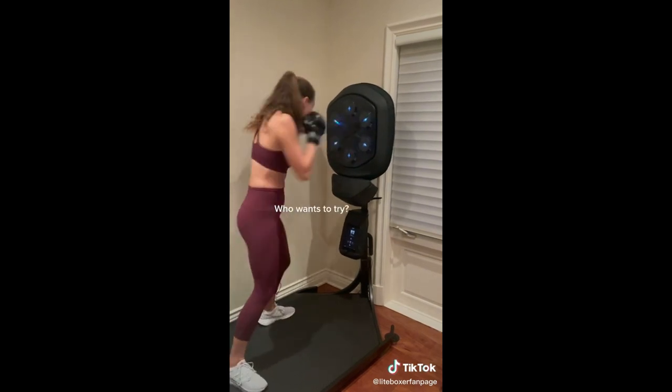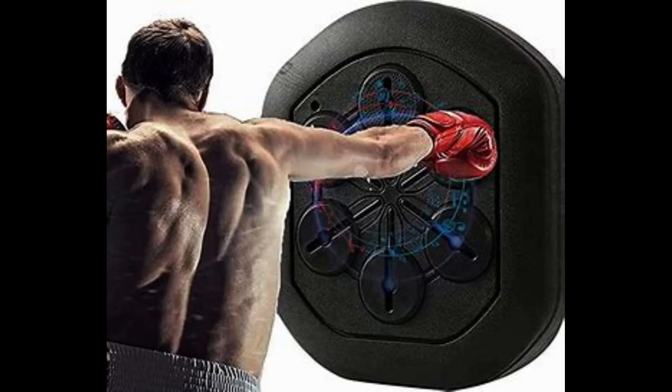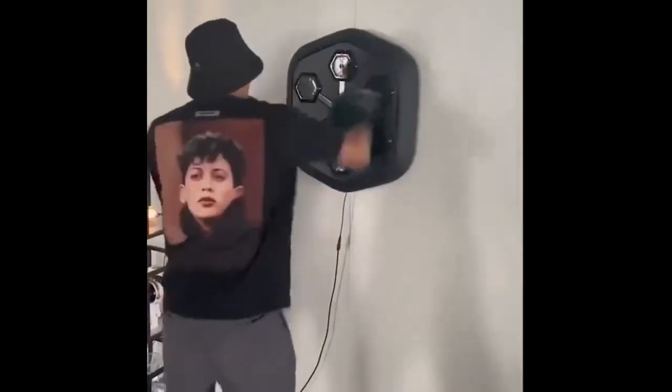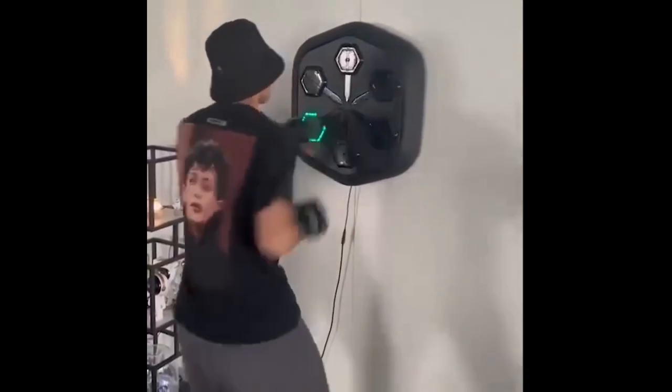Part 2: How Does It Work? This device employs modern techniques to analyze your movements and strikes. It relies on built-in sensors that capture your motions and convert them into digital data. Subsequently, it displays an accurate evaluation of your performance on the integrated electronic screen.